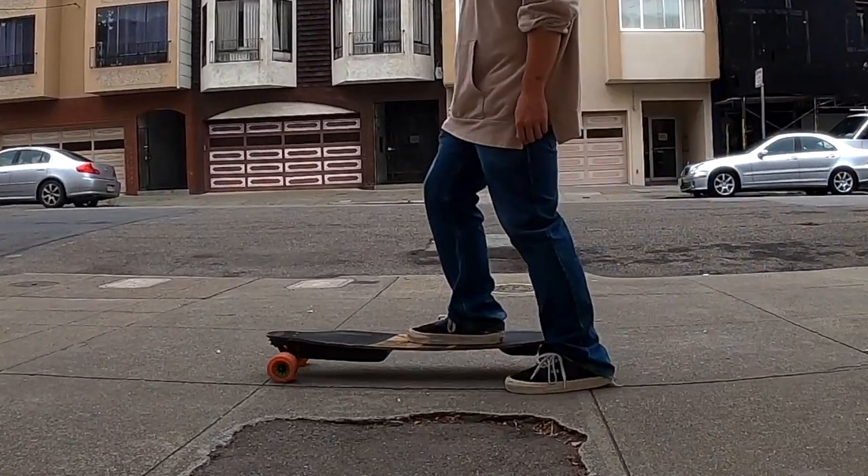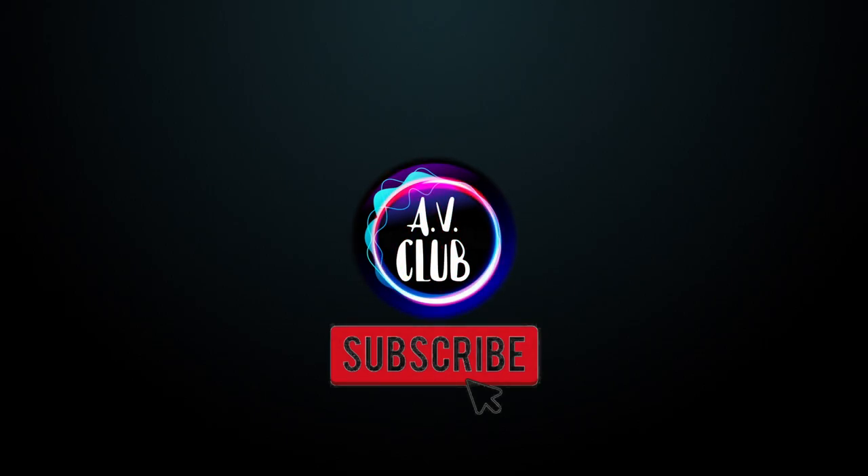What's up guys and welcome back to the AV Club. Do me a favor and punch that subscribe button and then we're going to get right into it. Long ago in a faraway land, one did not have motors or brakes on their boards.